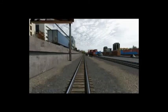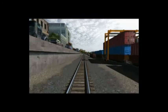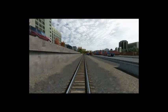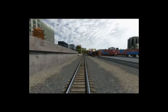Notice all those shipping containers off to the right? Your train is carrying the equivalent of 300 truckloads of freight. That means less congestion on our highways, less pollution, and less fuel consumption.